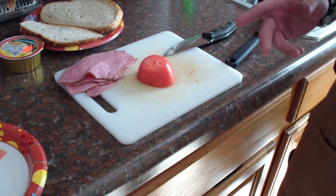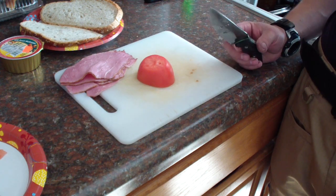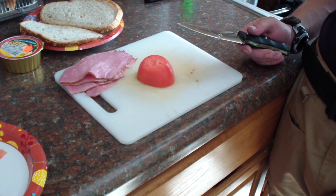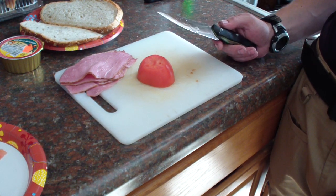Hey folks, how are you doing? I just want to show you some food prep with the Thin 3V plate. Carl inspired me yesterday — he was doing some crazy, crazy tomato slicing. I figured I gotta give it a try to see how thin this grind is.